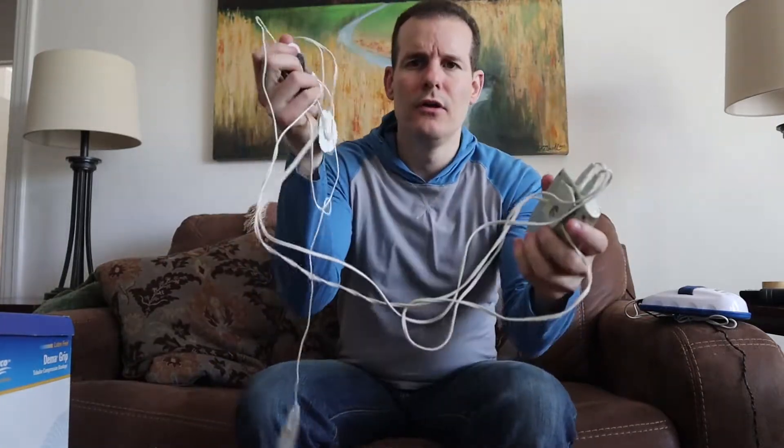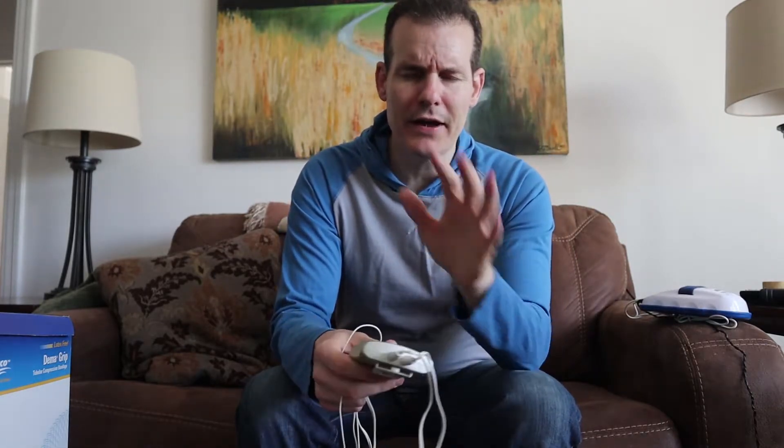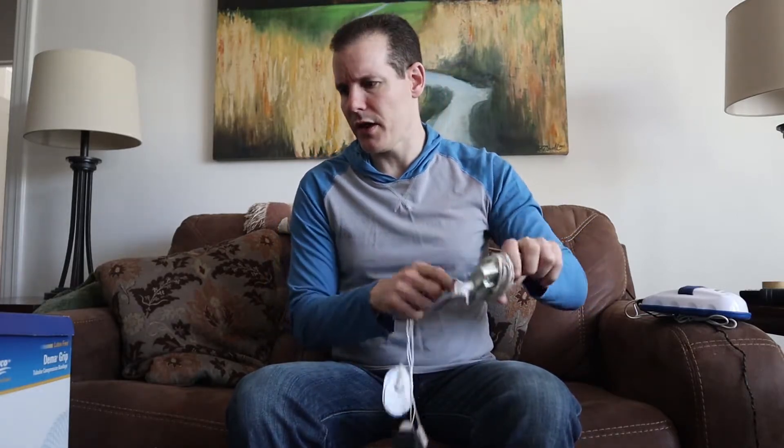Now we'll get to the traditional TENS unit. These are much cheaper — the Quell was like $200, but this is just your basic TENS unit. It's got little pads you can put on any part of your body. You turn it on and it gives you shocks. You should use a lower setting — don't crank it up. I do feel this helps a little bit, especially on my back and shoulder area, because my right arm is jacked up and I can't really lift it too much.